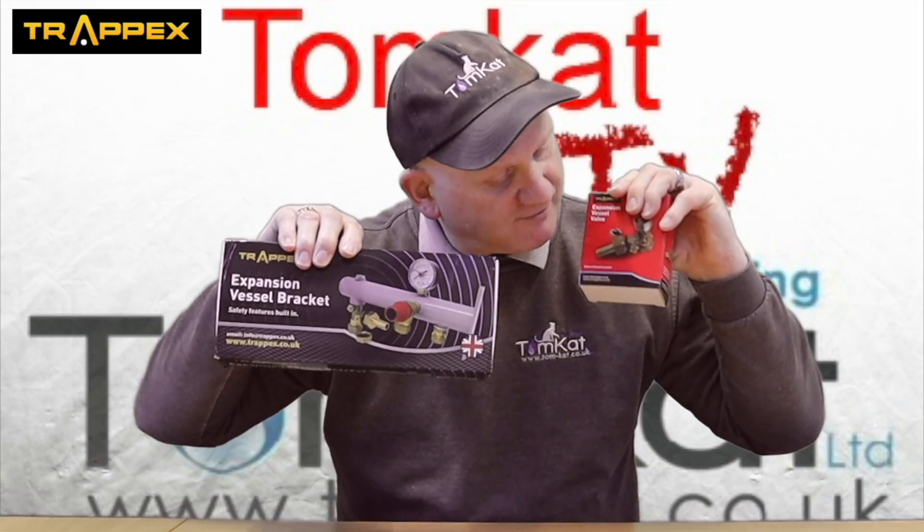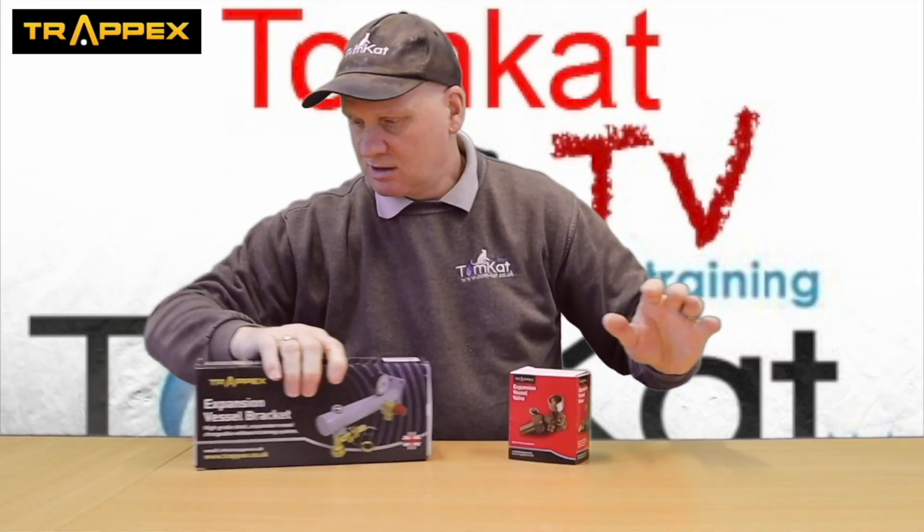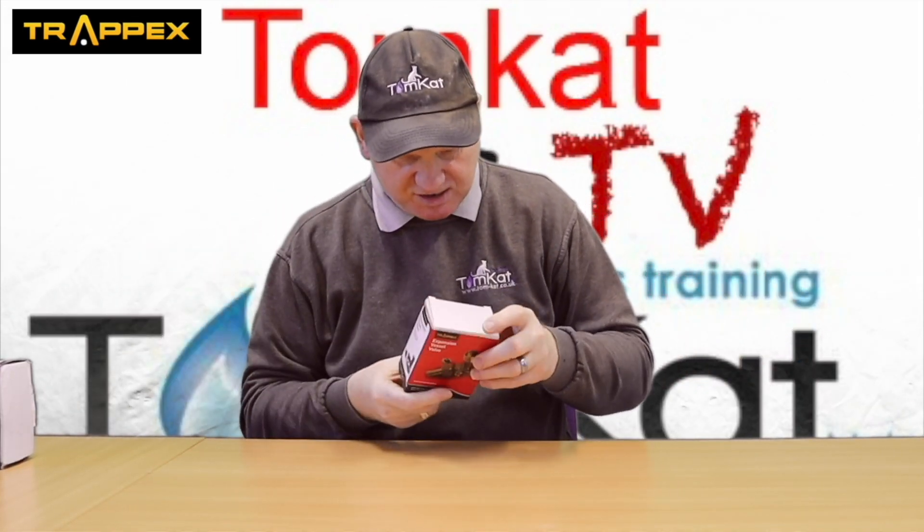Let's get on with it and find out exactly what Shazad has sent me. Let's get it unboxed and have a look.